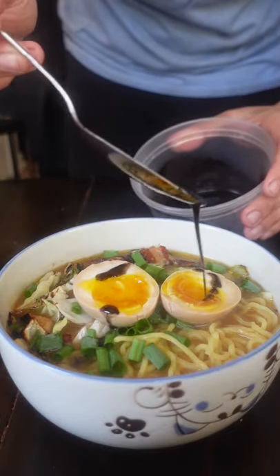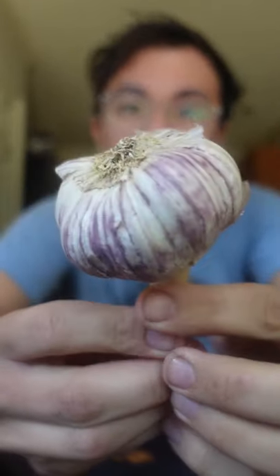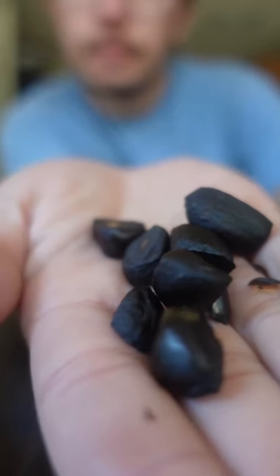This is how to make burnt garlic oil, also known as Mayu. When you intentionally burn garlic, it creates an intoxicating flavor that's very intense, comparable to truffles or black garlic.